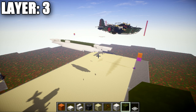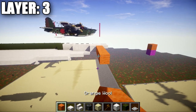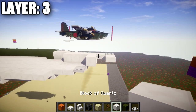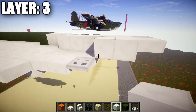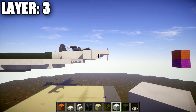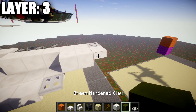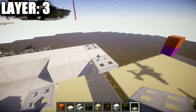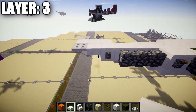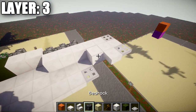Moving on to layer three — this layer will be in line with the water surface. At the front nose, place two quartz full blocks coming off the top slab at an angle going forward, then a quartz top slab coming off the second full block toward the front. Going out to the sides, place an iron trapdoor, then a quartz top slab after it, and then a quartz full block. Off the side of that full block, place a lever.